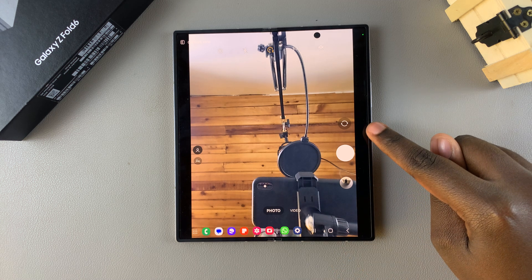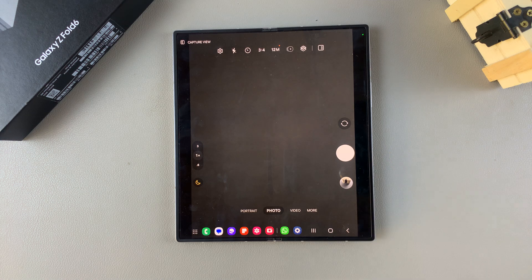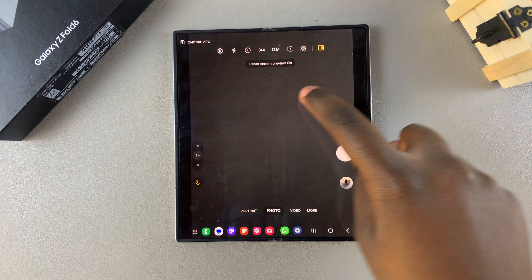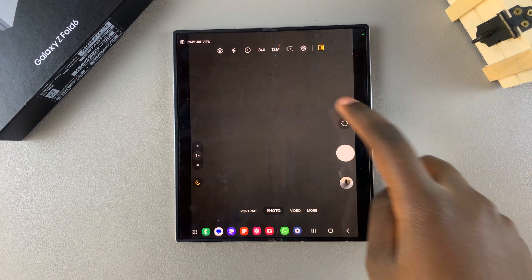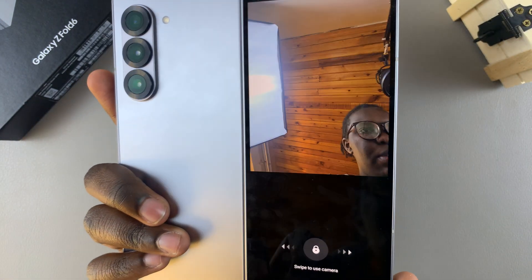The first step is to ensure that you're using the back-facing camera and not the selfie camera option. From here you should see an icon at the top. When you tap on it, it will tell you cover screen preview is on, which means that whenever you point at an object, you should see the preview on the cover screen.